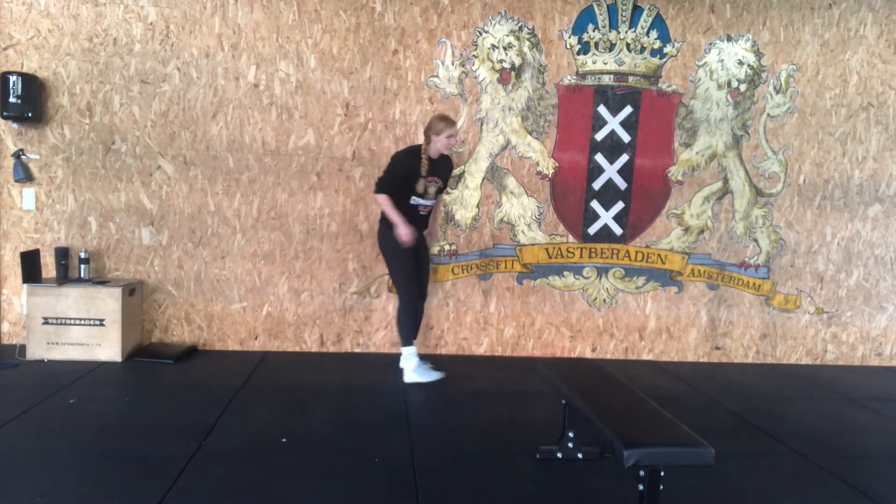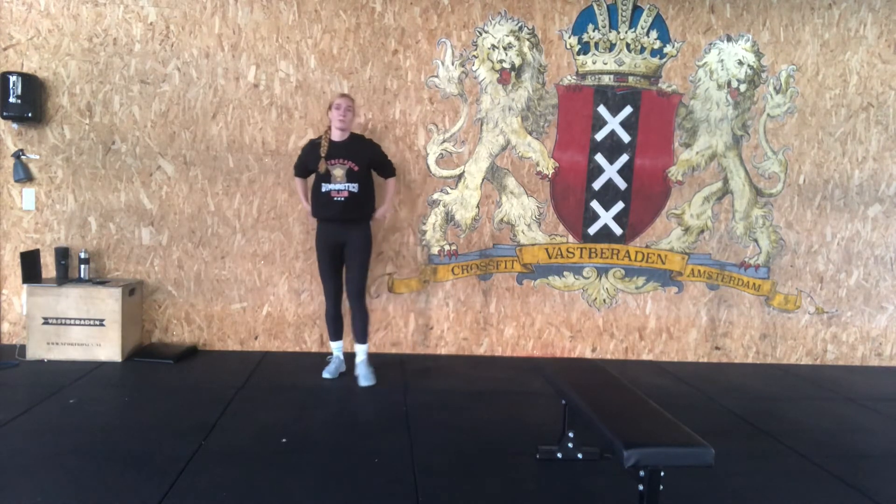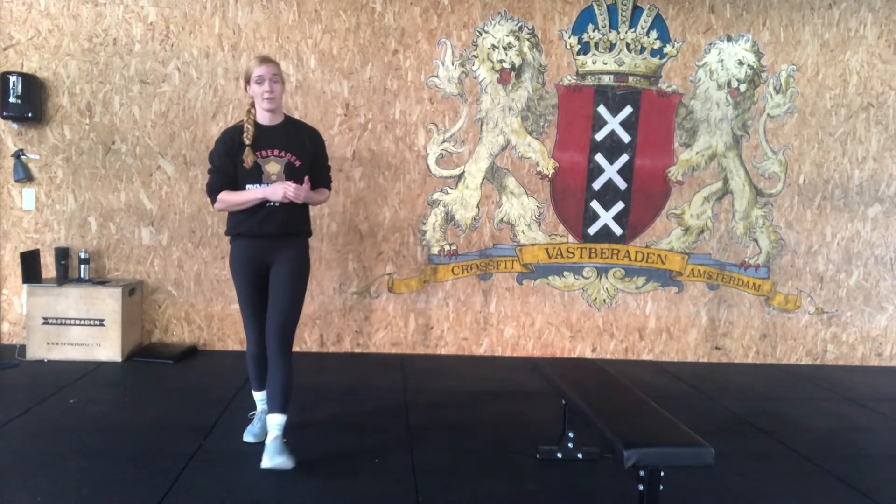Lastly, go for a wall sit. Get up against a tree, a wall, a pool — anything sturdy. 90-degree angle, feet flat on the floor, try to keep your hands off your legs. Hold this for a minute. If that's a bit rough for a warm-up, go up to 30 seconds, then collect one or two more rounds to make sure you're nice and warm.